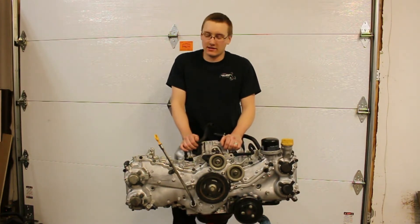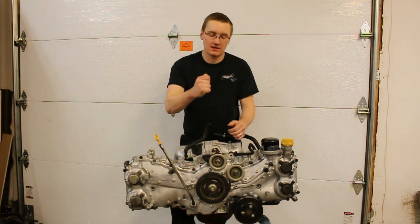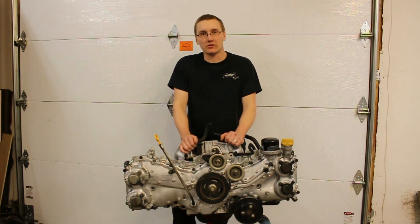So we got another engine, we put it in there, it's slow as hell. So it's time to build it. This center section is brand new. We are going to put a Ford bottom end together and we're going to throw as much boost as the GT28 Disco Potato will throw at it.